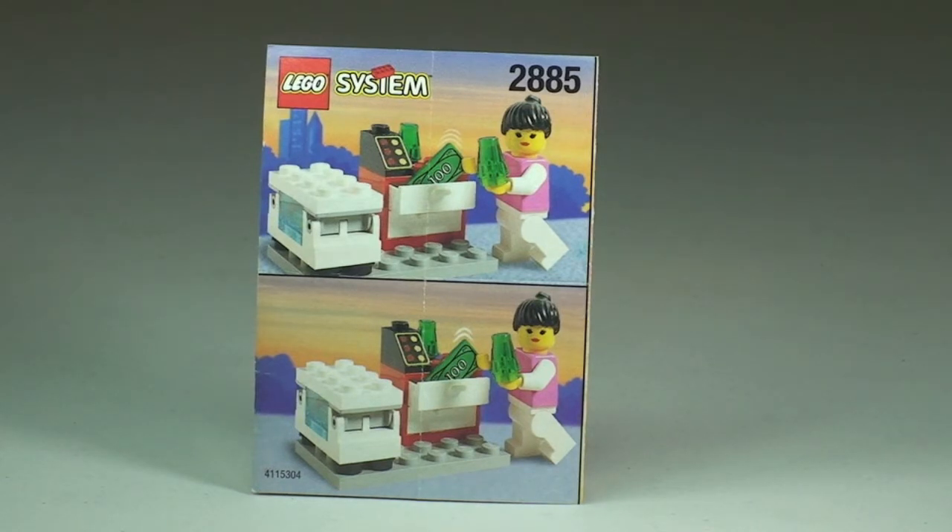My research tells me that this was a promotional release and it was part of the initial Shell promotion in Holland, back in 1997. So let's take a closer look at the set now.